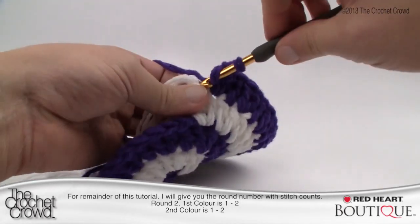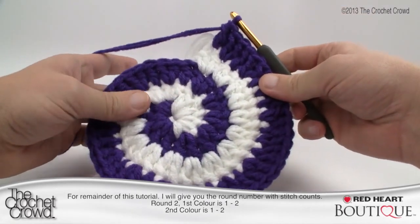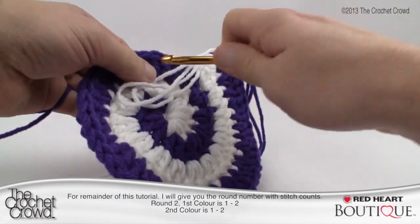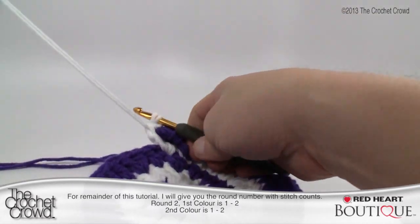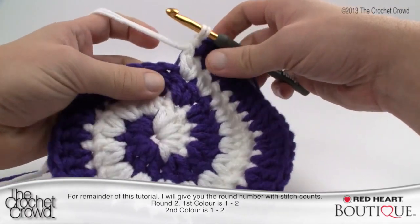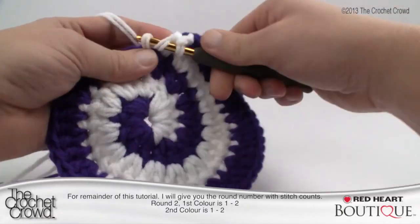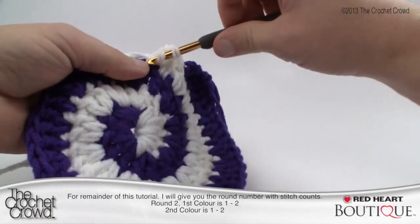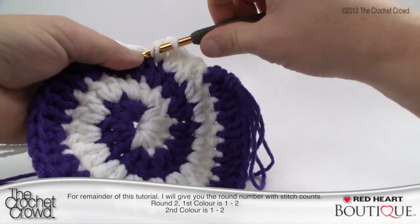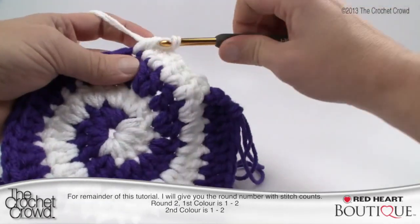I'm all the way back around with just one more to go — one double crochet. If you lose count at any point, it's really no big deal with this one; just start the next round normally and you can get away with it. Bring on the white for the second half of round two — same pattern as the purple: one double crochet, then two double crochets into the next. Continue one and two all the way around to the knot, and we'll start round three next.